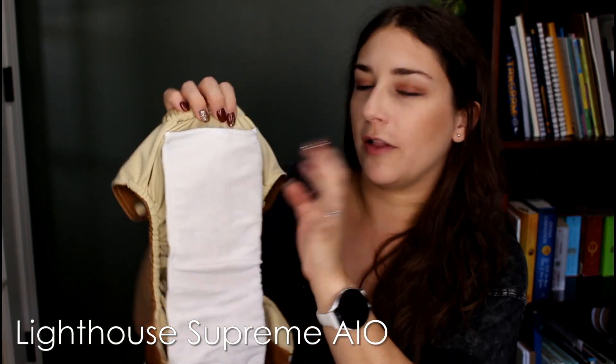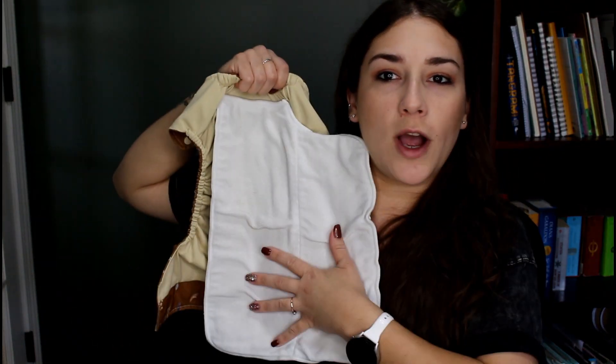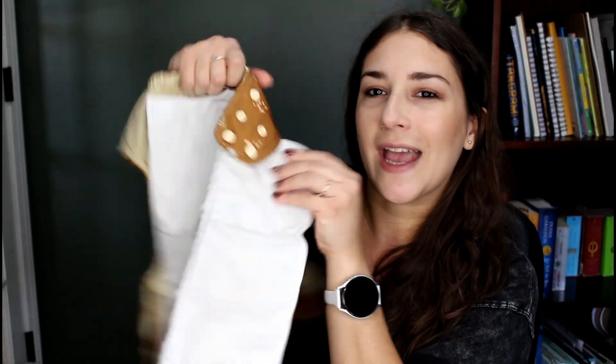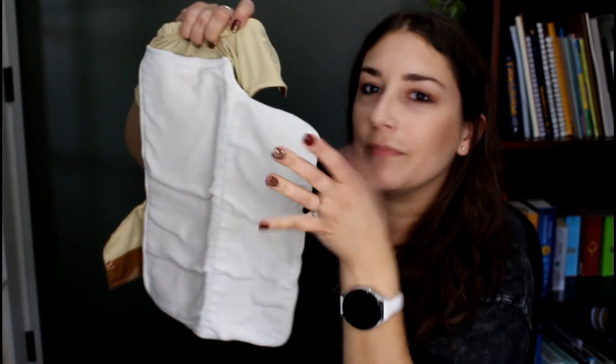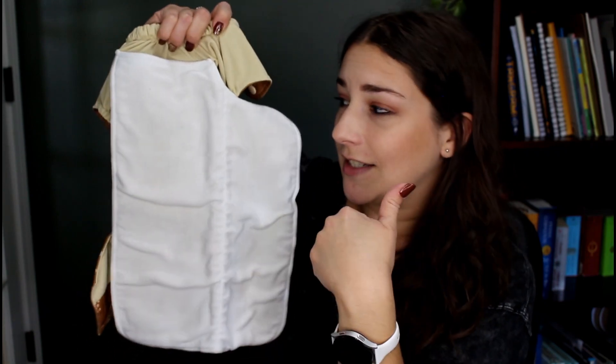There are some diapers somewhere in between — not my favorite style, but I don't really hate them either. This Lighthouse, I think it's the Supreme All-in-One, is sewn in on the top and has a bi-fold insert that's nice and wide. You fold one side behind and get your doubled-up absorbency. Even though the absorbency is spread out, it can still get folded on itself in the wash and hold moisture. So it's not my super favorite style, but it's a unique setup I haven't seen in other diapers.